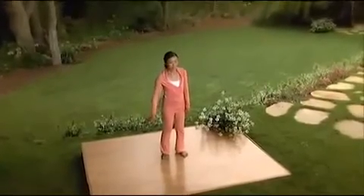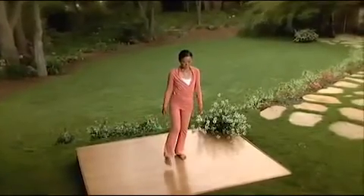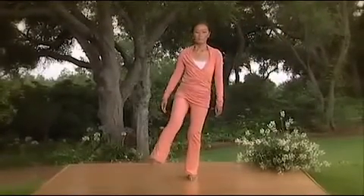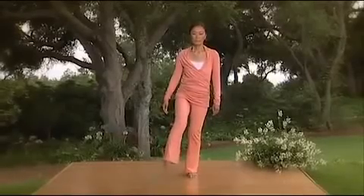Now let's move into the right leg, shaking all of the stagnant energy out and feeling the chi circulate through the entire leg. Give it a good shake. Keep your hip loose, your knee loose, your ankle loose, and your toes loose.